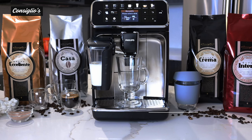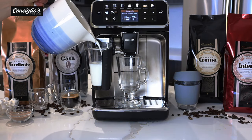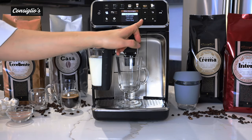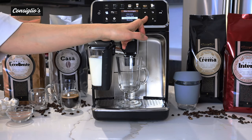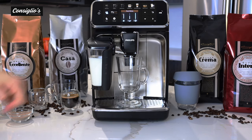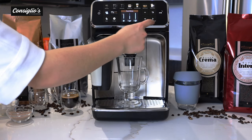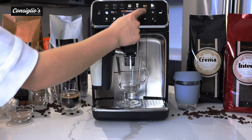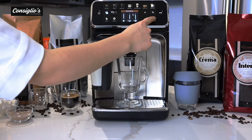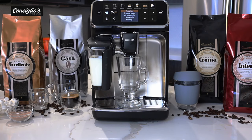Next up we're going to make a flat white. I'm going to top up the milk carafe and go into the more drinks menu. We'll scroll towards the bottom and select flat white. I can adjust the strength of coffee to my preference, adjust the length of coffee as well as the length of milk, then hit the go button.